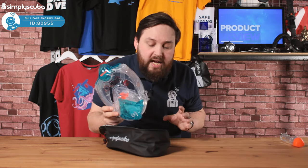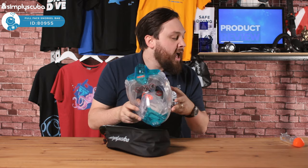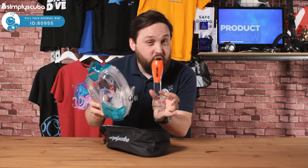I've got a full face snorkel with me here — this is a SEAC Libera — and then you have that separate snorkel section.